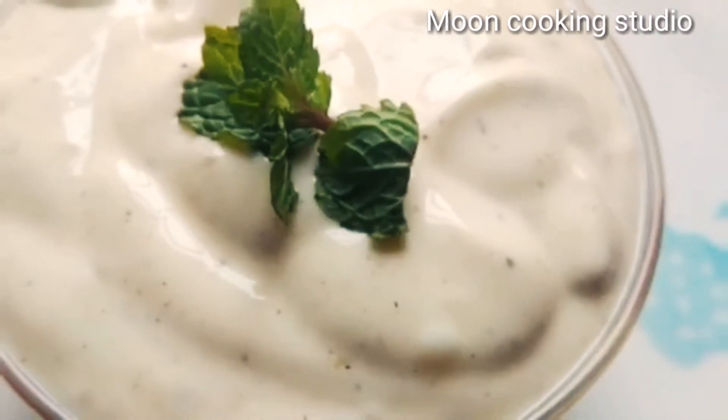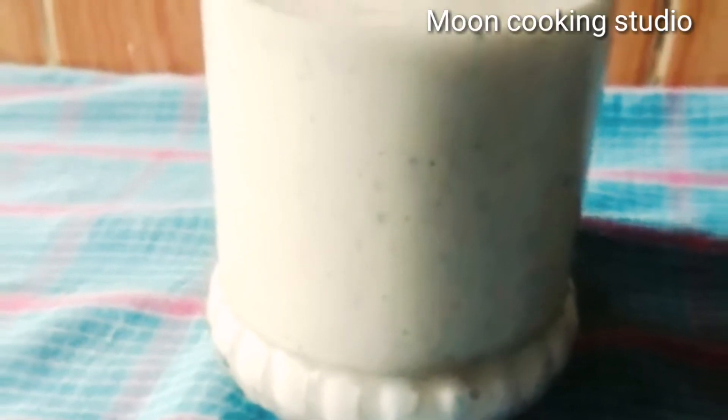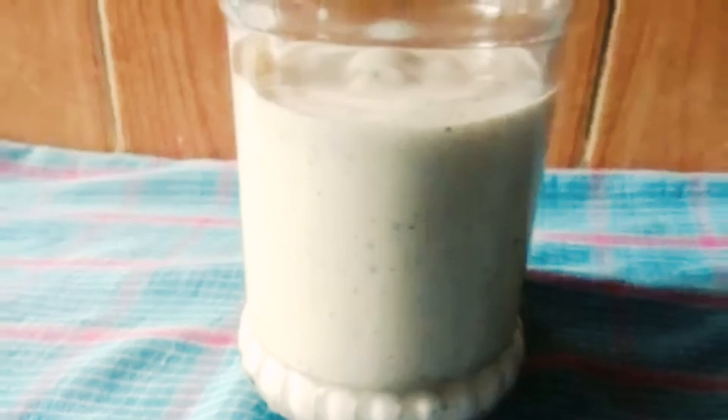Assalamualaikum, welcome back to my channel. I am going to show you the recipe — 1-minute blender mayonnaise. This mayonnaise is for burger and sandwich.